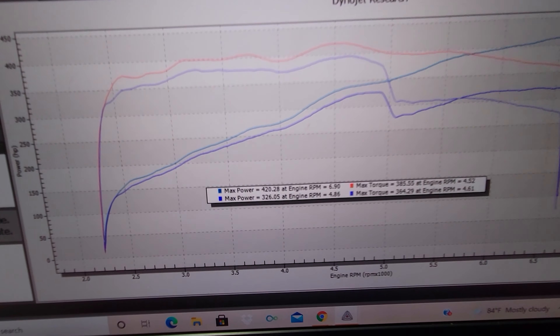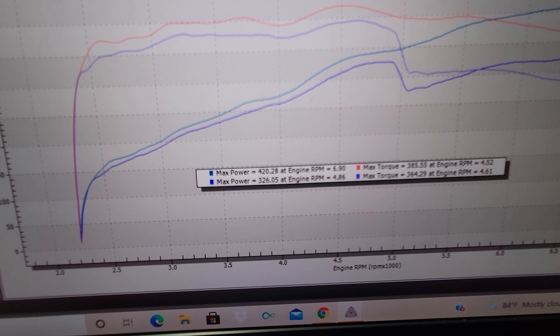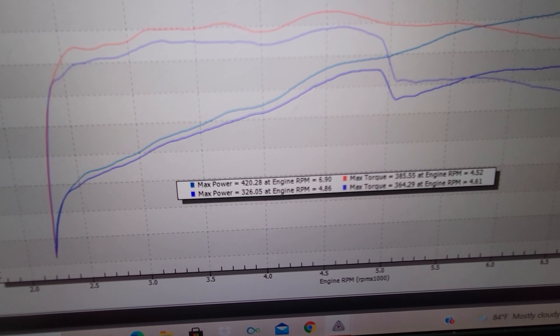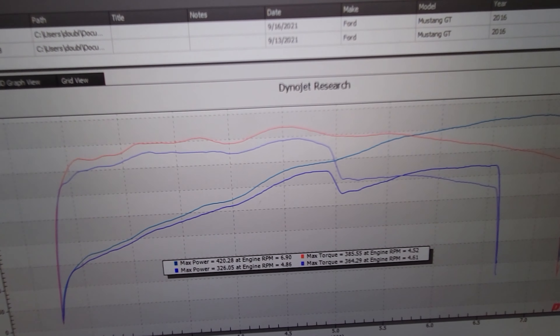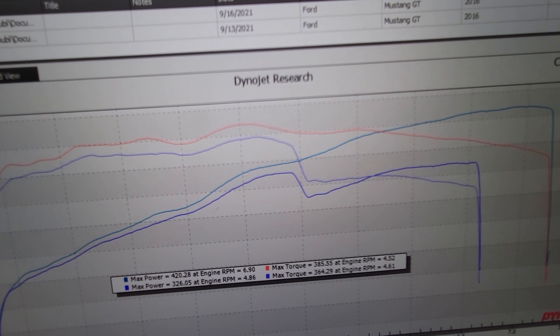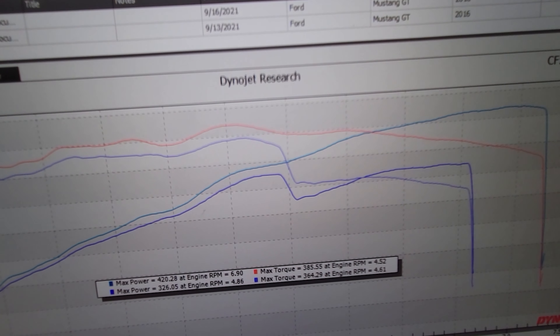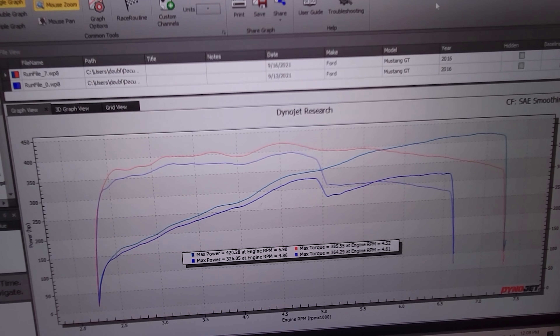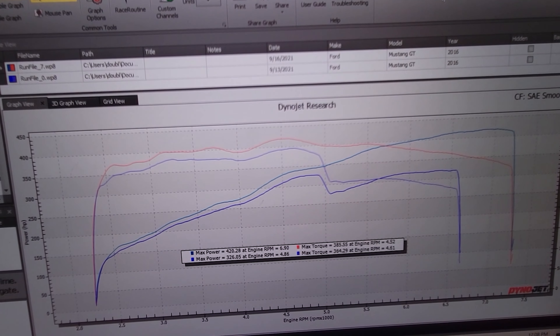The bottom numbers there are what the baseline was — how the car came to us. It was only making 326 horsepower and 364 pound-feet of torque. And you can see that big dip on the top end on the baseline run there, where the car was misfiring and just running poorly.